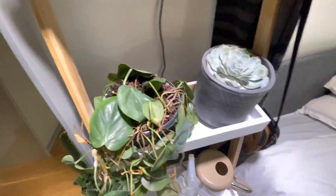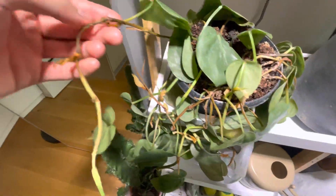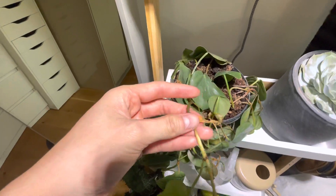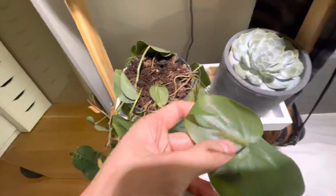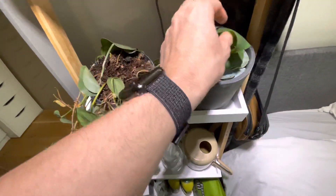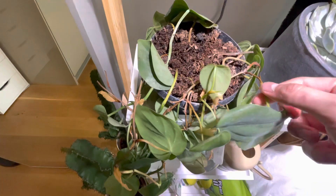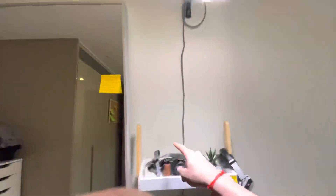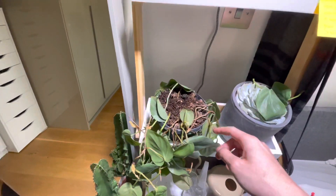My heart-leaf Philodendron also has not seen its best days. It's wilting a little bit, shedding, which is normal, right? This could be due to too much sunlight, because I put it right next to the light. So I put it one level lower and also changed the time that the light turns off, so it turns off slightly earlier.